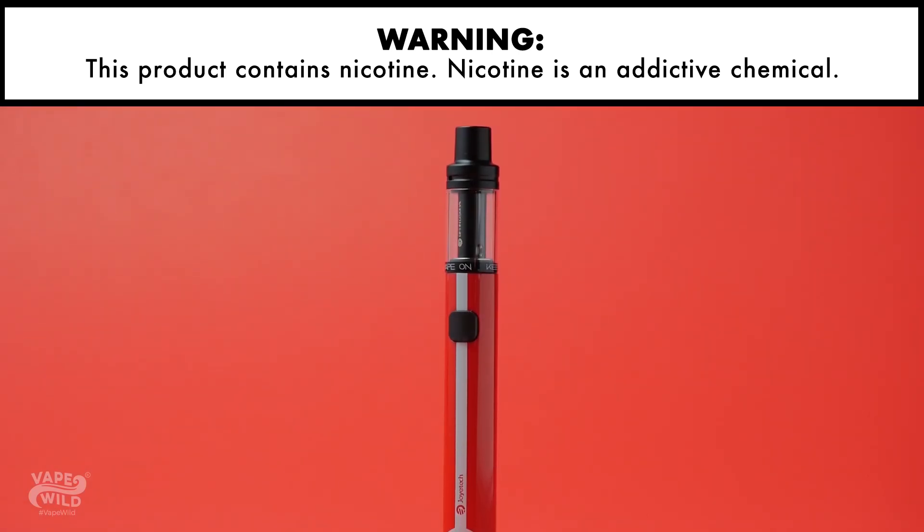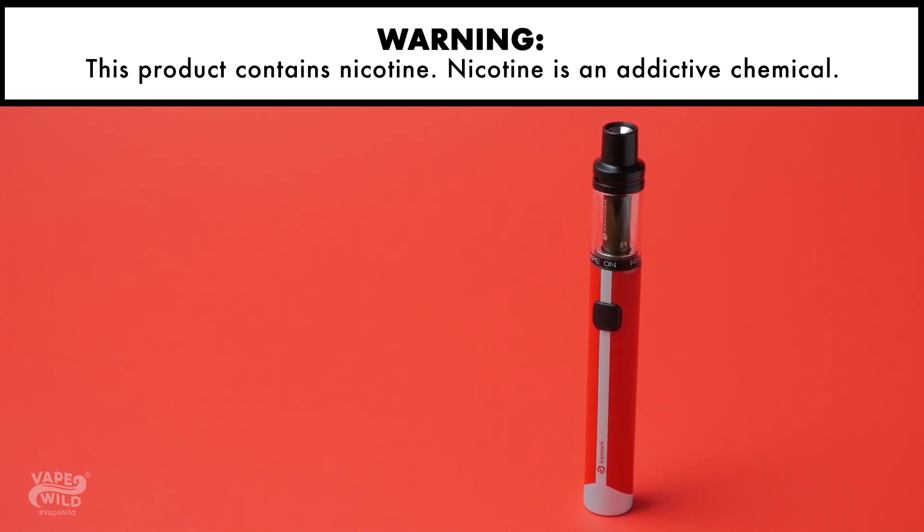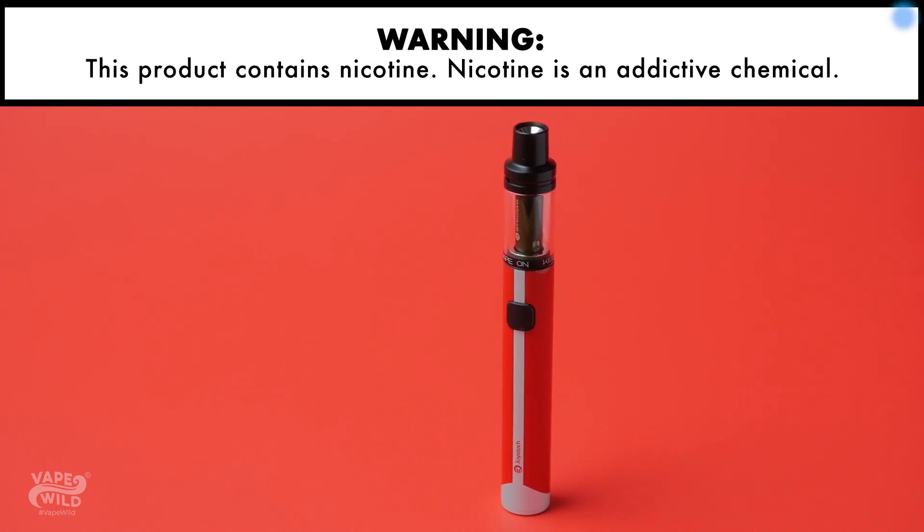Joyetech matches old-school style and modern appeal with the Ego AIO Eco kit. This ultra-cool and compact device may just become your on-the-go vape. Want to learn more about devices like these or more about vaping in general? Head on over to the VapeWild Hub by checking the link in the top right corner.